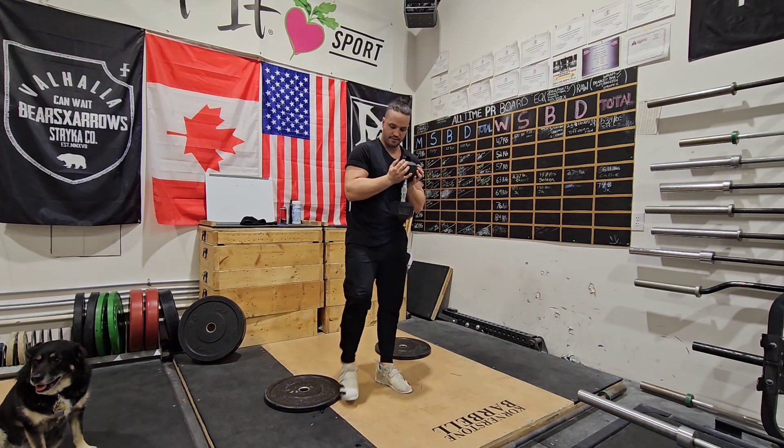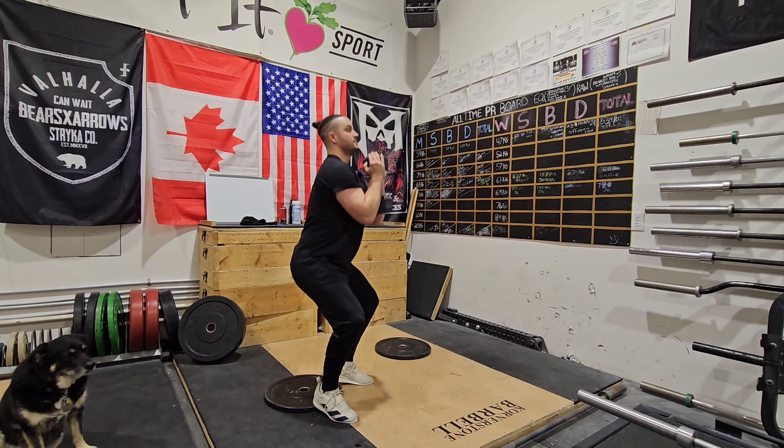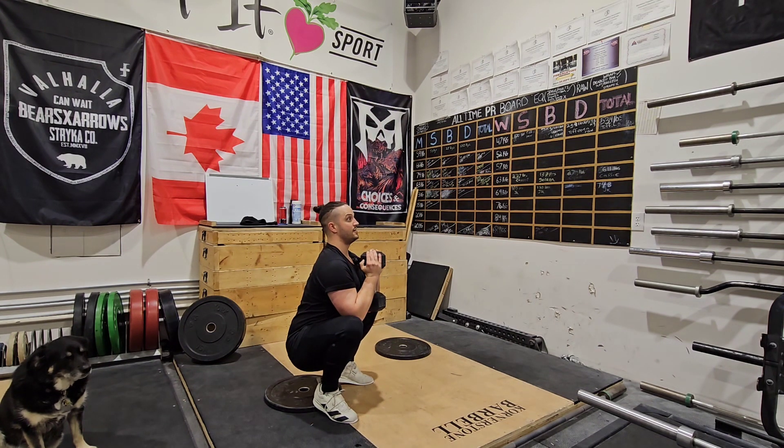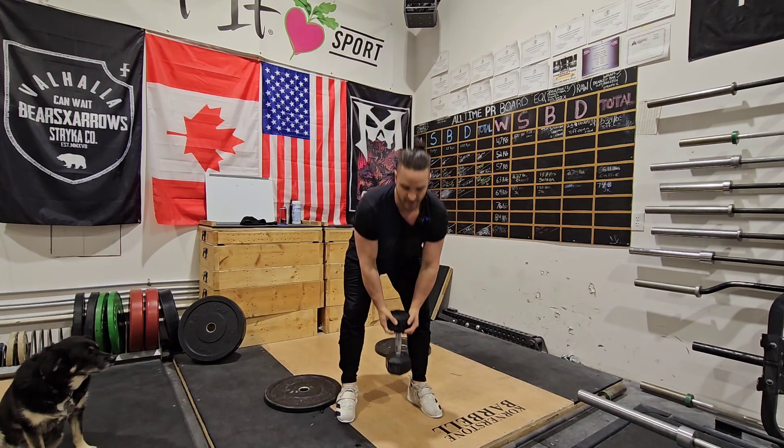How that'll look from the side: heels elevated, straight down, elbows inside the knee. Straight back, maintaining our trunk position, drive up. That's how we'll set up for the Goblet Squat.